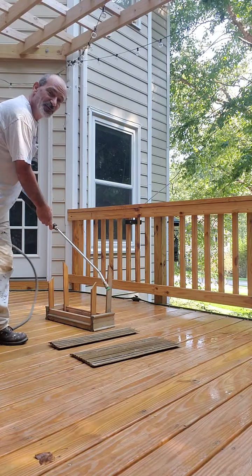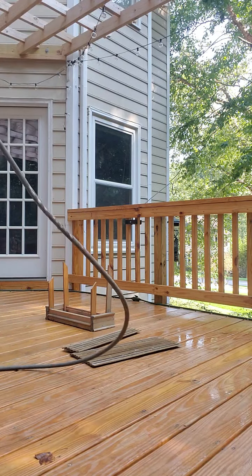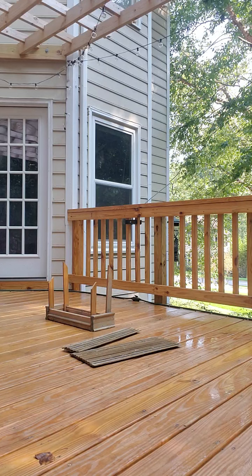One problem — the washer stopped. Let me get it running again. Okay.